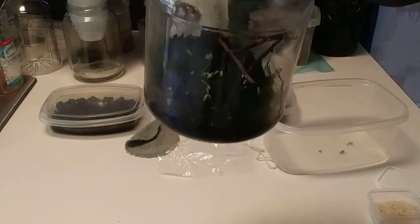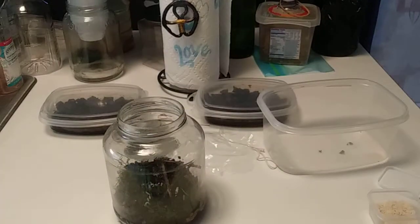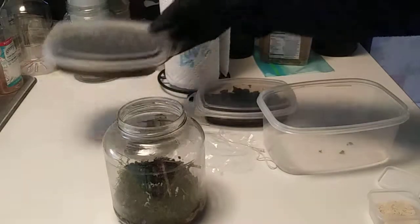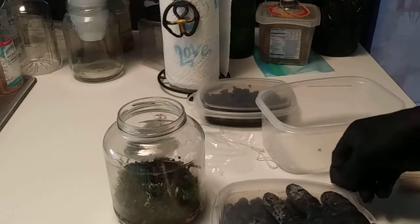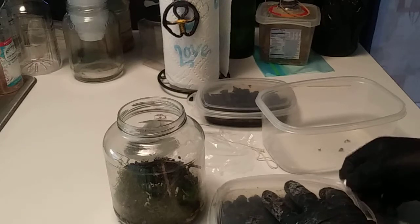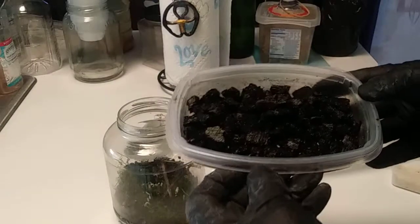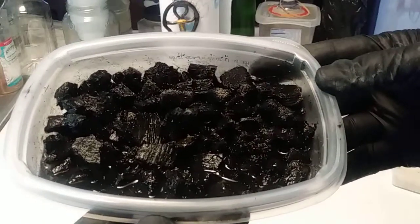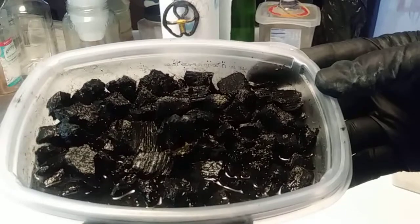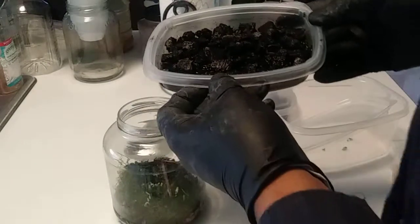The rice will mold in the container and the mold will be fed to the springtails. If it's real natural rice it will mold. So let's get started - let's transplant some of the springtails into the terrarium. You'll see all the little white dots - that's springtail. They're healthy for the terrarium and healthy for the garden, so I'll just pour some of them in.